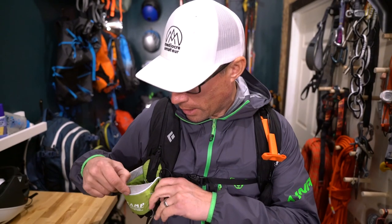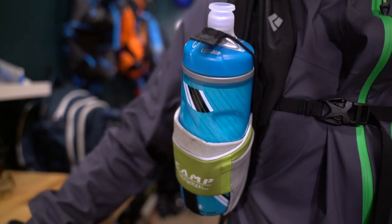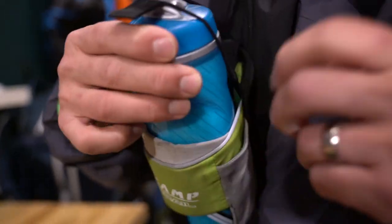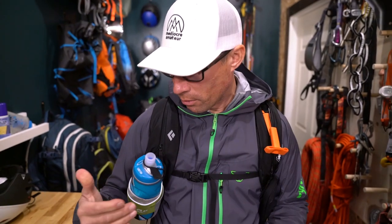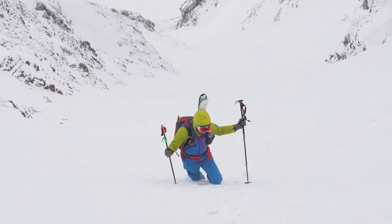We're going to talk about one of our favorite pieces of gear that we get asked about more than almost anything else, and that is the backpack strap water bottle holder. This little beauty has brought so much joy in the backcountry because water bottles, at least in my opinion and Danny's and a lot of other people's, are far superior than other water carrying systems.